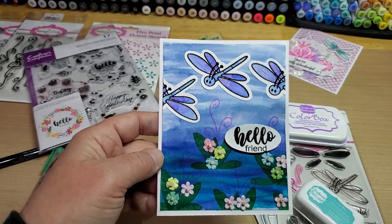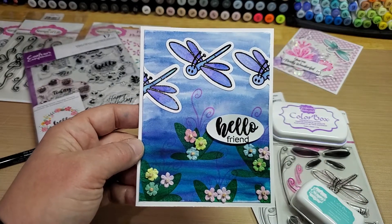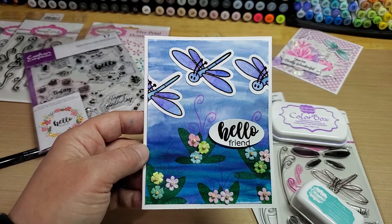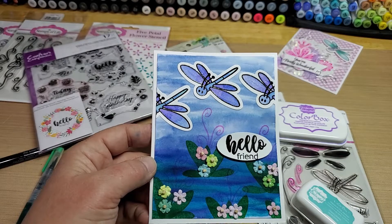I thought this just came out super fun. I think it's a pretty fun, artsy dragonfly card. Hope you guys enjoy, hope you have a fantastic weekend. We'll catch up again with you really soon — buh-bye!